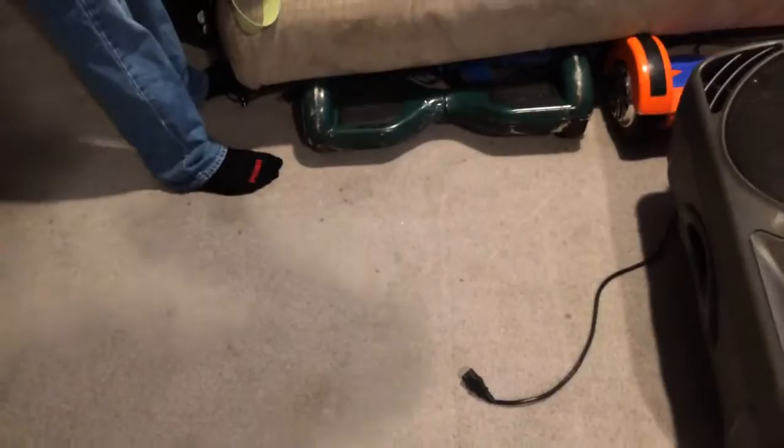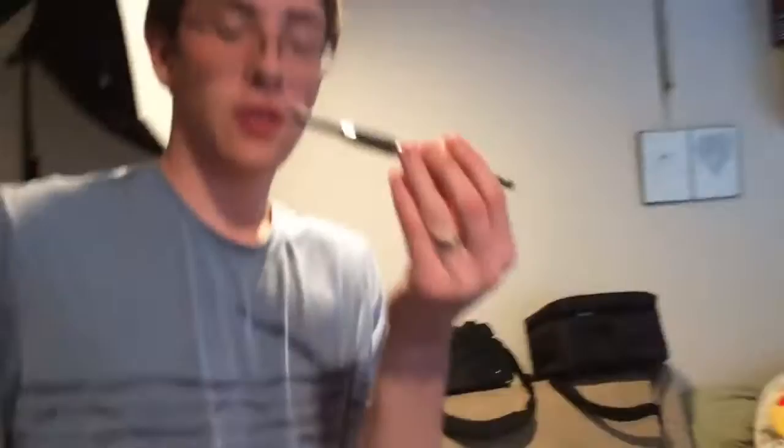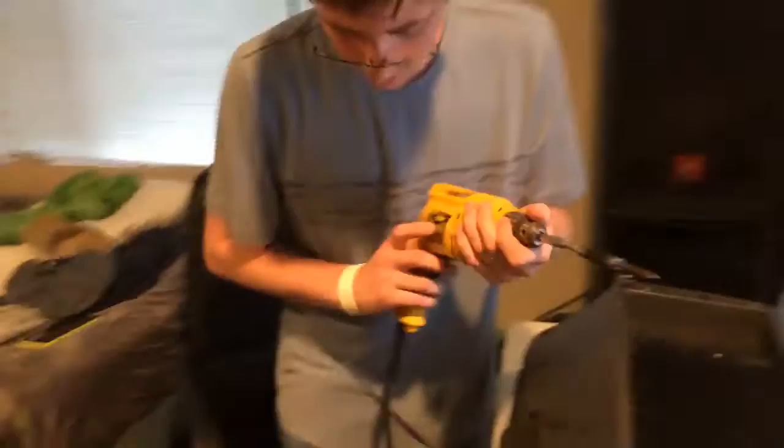This is our super scientific drill bit extender thing here, just to make sure I don't smash the speaker cabinet at all while I'm doing this.